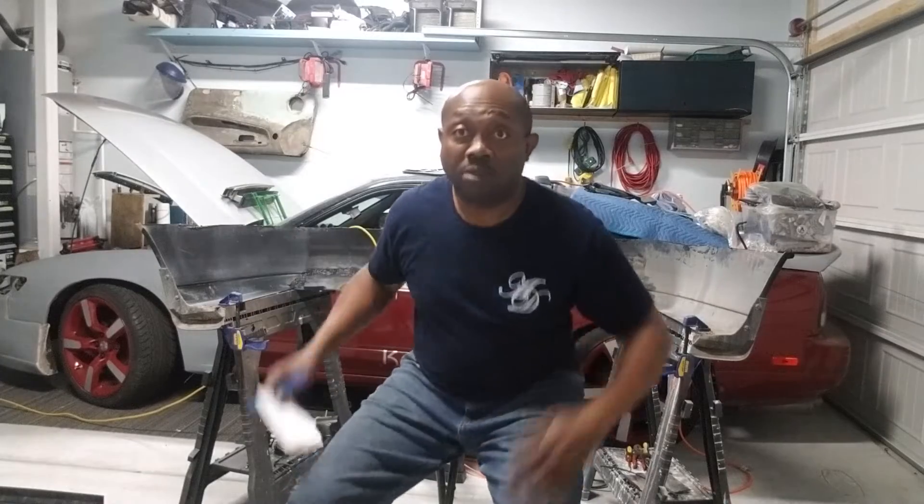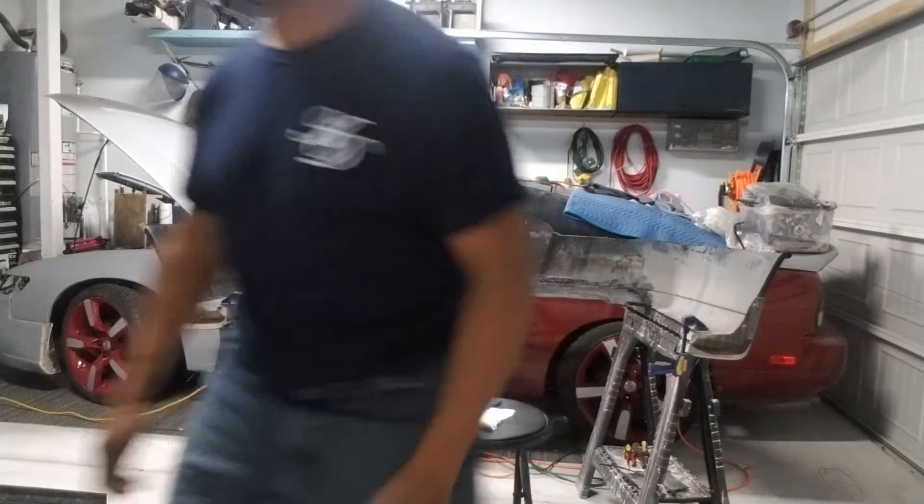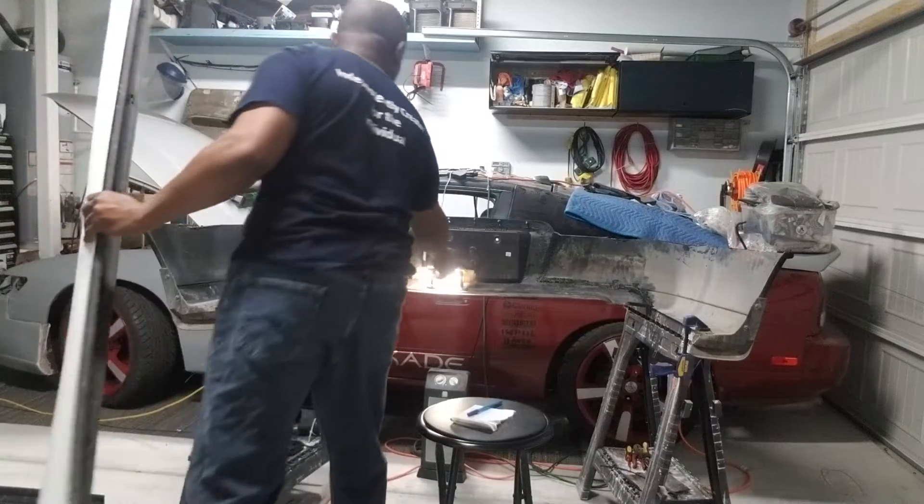All right, let's walk the list — got about 20 things on here. Side skirts are made. Found them at the junkyard on an Ultima — they looked perfect. Took them back, they were long, cut them, learned to plastic weld, put them together, primed them, and they were perfect.